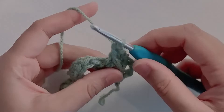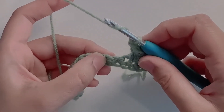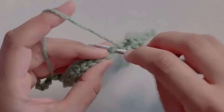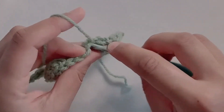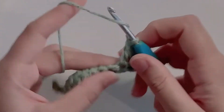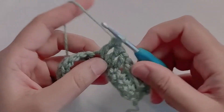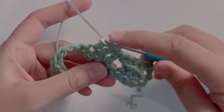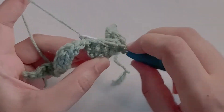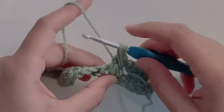Now skip the next stitch and then make three double crochets in the next three stitches. Now yarn over and go into that skipped stitch. Insert your hook, yarn over, pull up a loop. The loop should be long enough. Now yarn over and complete your double crochet.